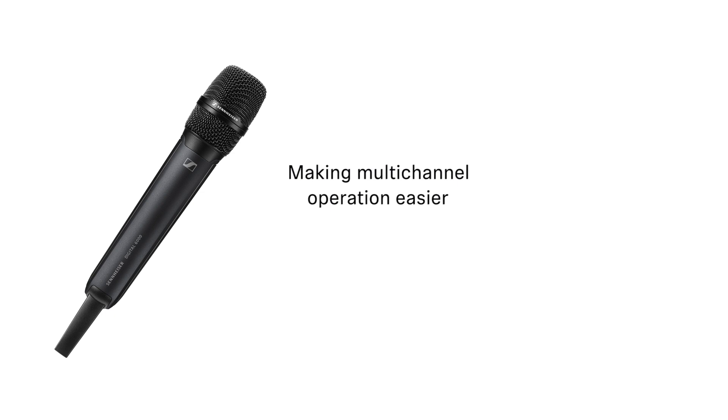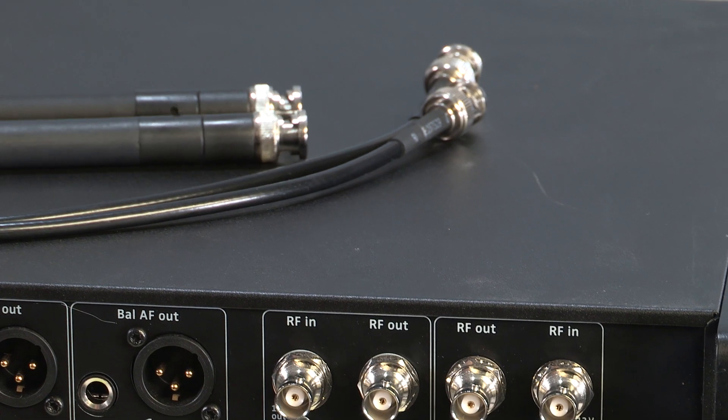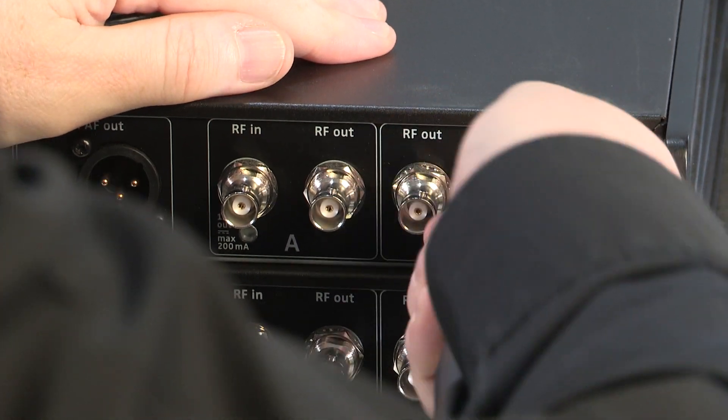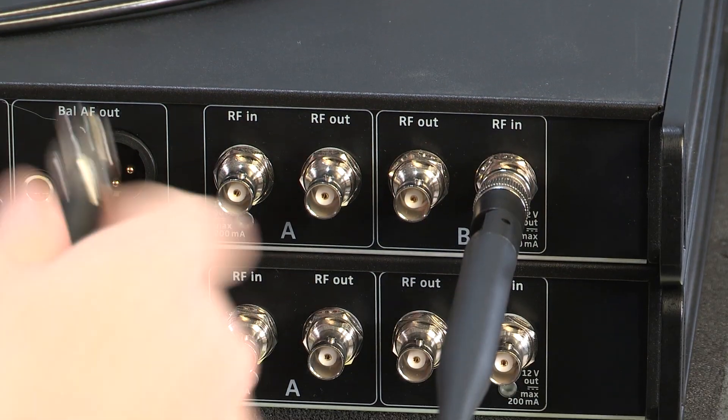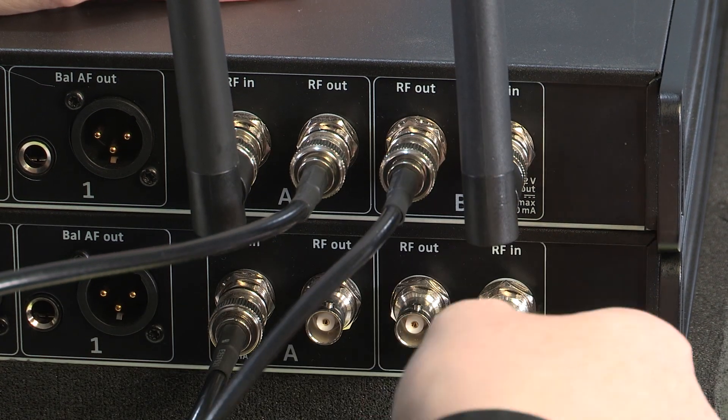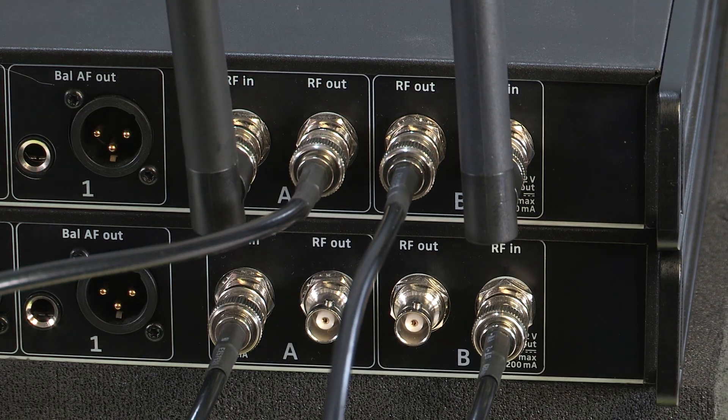Loop through — making multi-channel operation easier. In the EM 6000, we have built in an RF loop-through capability that is unmatched in its reach. With the ability to loop through to seven additional receivers, you can create multi-channel systems of up to 16 channels without the need for extra equipment.